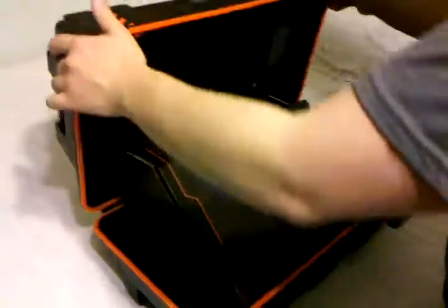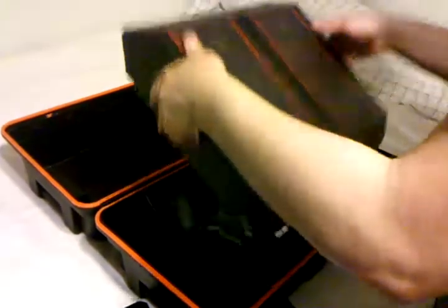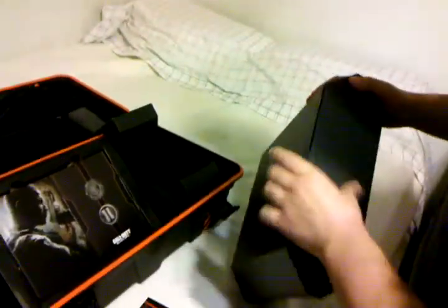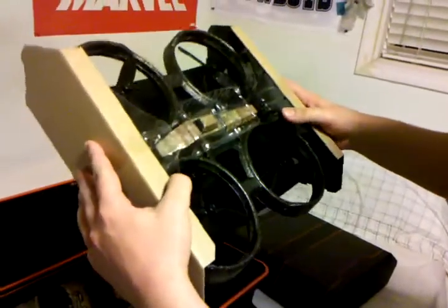Unboxing Black Ops 2 — let's open this baby up. Inside we have some pretty nice stuff. Right here is the MQ-27 Dragonfire drone, that's very light. Here is the remote for it. This is what they have in the game — it has a little machine gun built into it, pretty light.